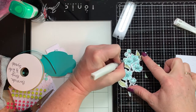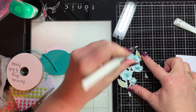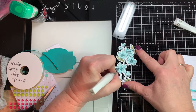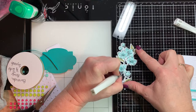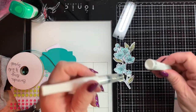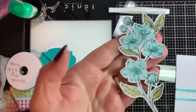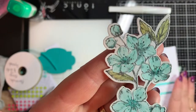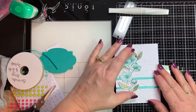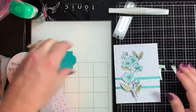This is definitely not necessary, but Wink of Stella is a lot of bang for your buck. For $8 you get so much product and you can do so many things with it — it's such a great, very economical addition to your projects. The ribbon just kind of punches it up a little bit.